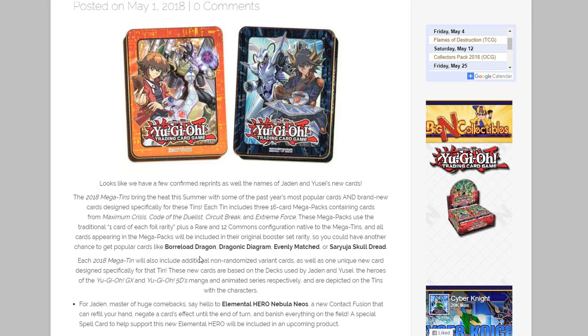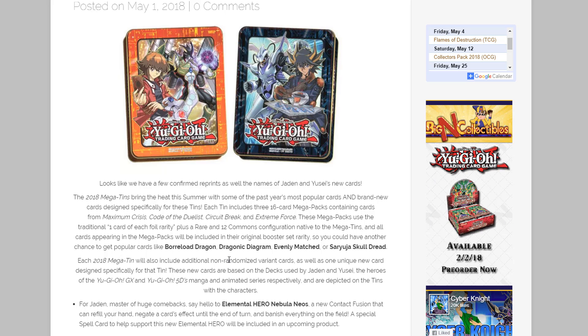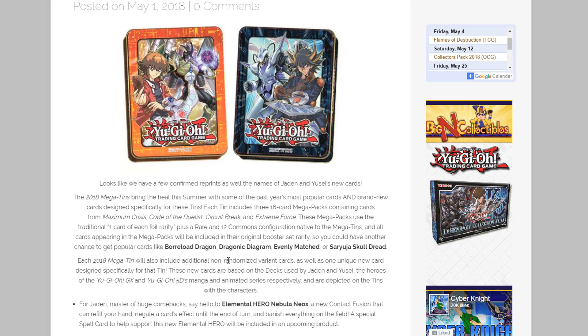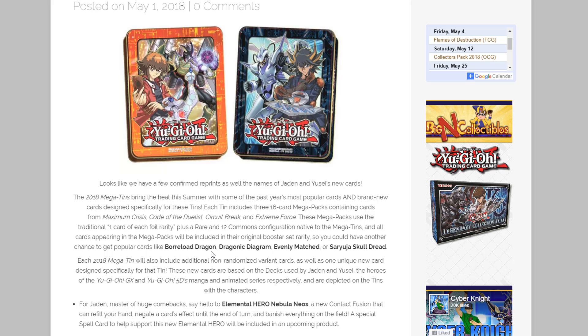I was kind of worried because the previous Megatins' reprint choices weren't the best. There were some good ones, but they left out Windwitches and a lot of things that just didn't make sense. So I'm glad to see that we're starting off really good with these and I'm hoping these will be some of the best Megatins.